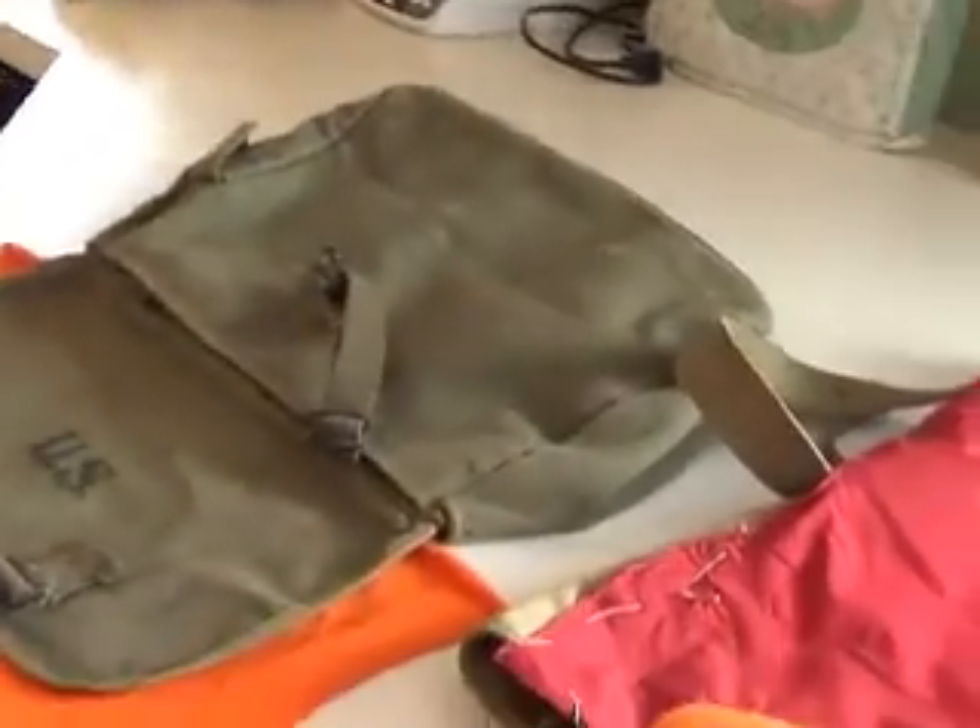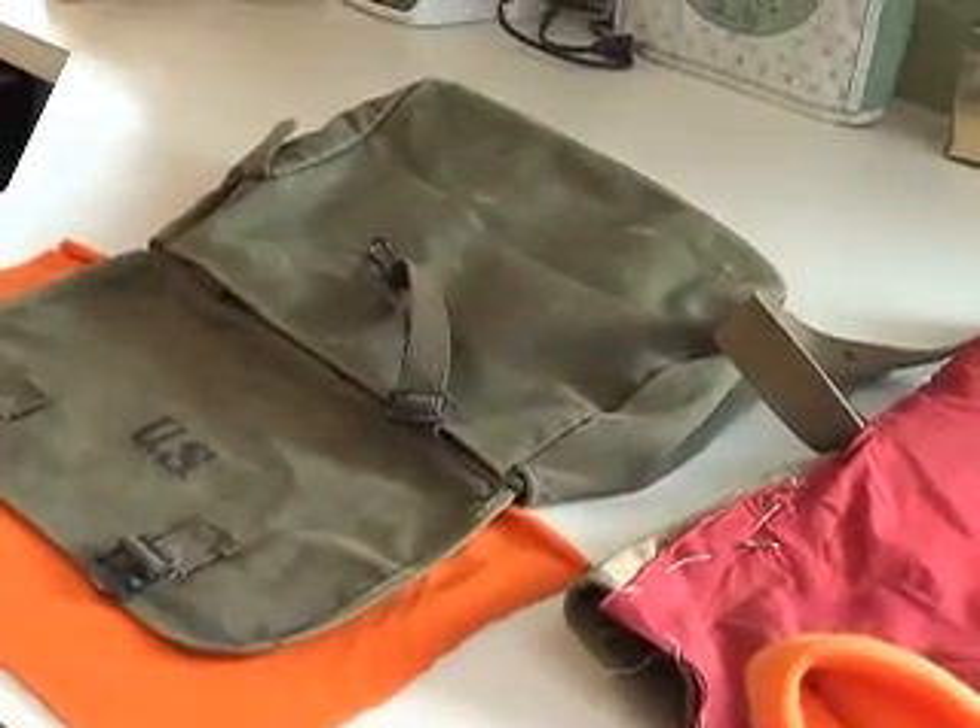Hey, Easy Jeezy here. We've got a little project going on today — going to make a little haversack.